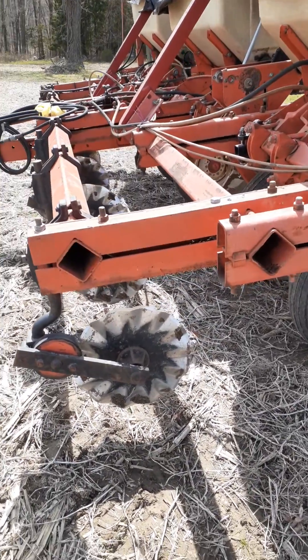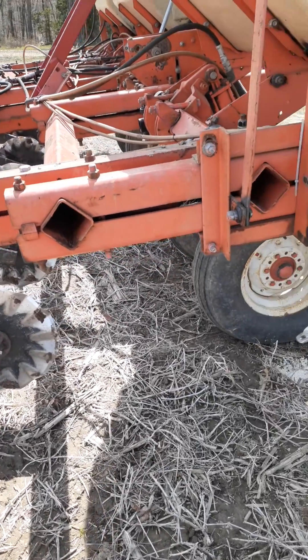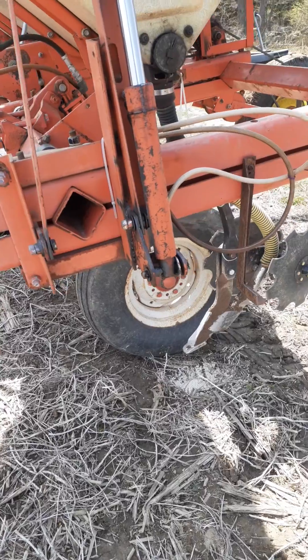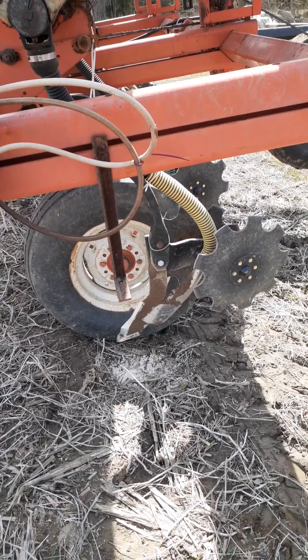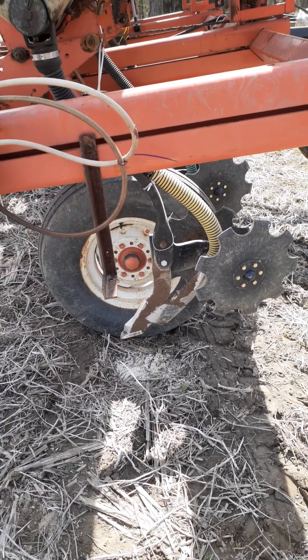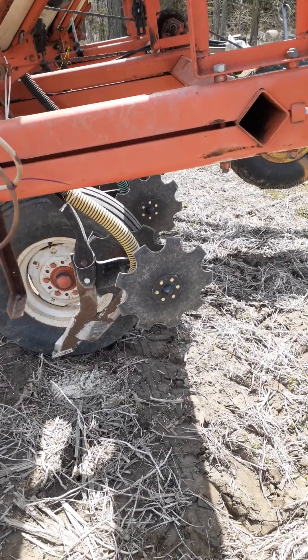Homemade strip tiller. Wavy Kohler single in the front just to cut the residue. Come to the back, we got some custom mole shanks made with an inch and a quarter dry tubes to put out the fertilizer. We got some sealers put on the back back there, some berm razors.